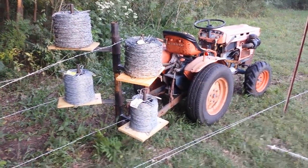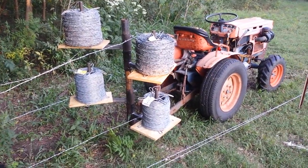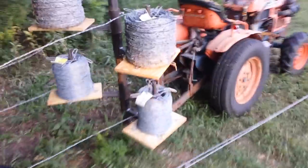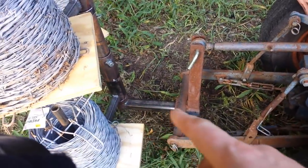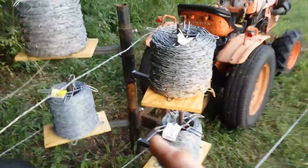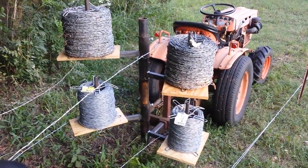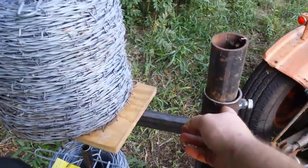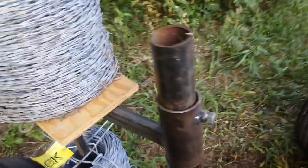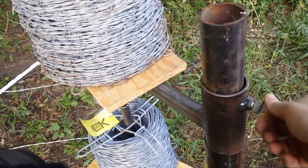Hello YouTube, I wanted to give you a quick overview of my fence wire unroller that I made the other day. It plugs into a two-inch receiver tube, and the main pipe is two and three-eighths inch field service pipe. There's a sleeve with two and seven-eighths inch pipe — I drilled a hole and welded a nut for a bolt, and that'll fix it from moving around.